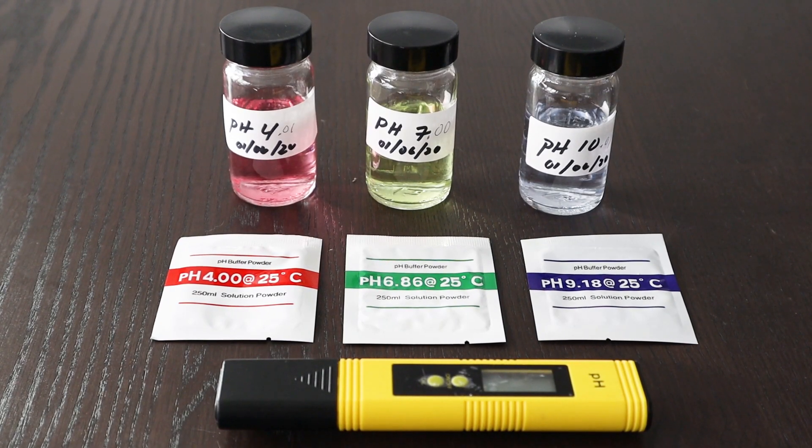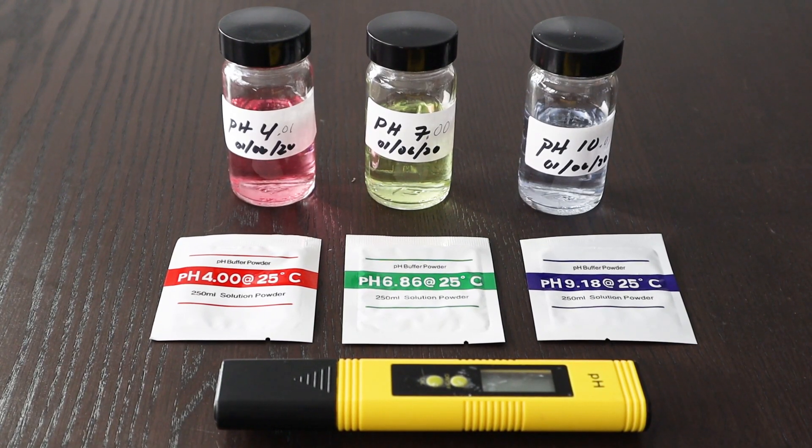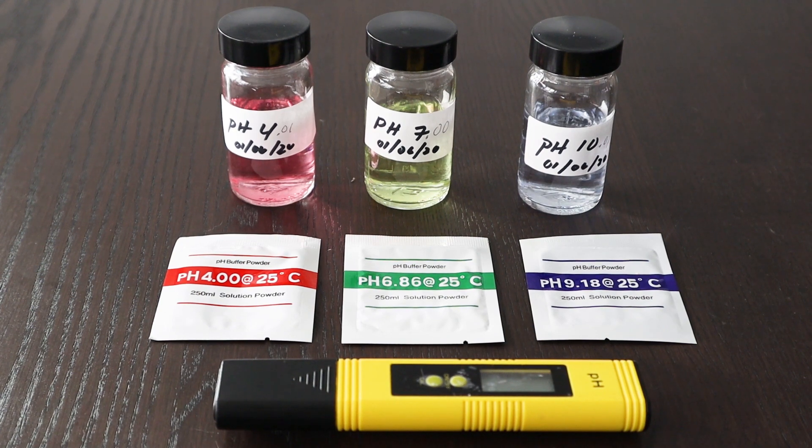Hi, welcome to Attainable Green. I'm Jess and today I'll be showing you how I calibrate my pH meter.